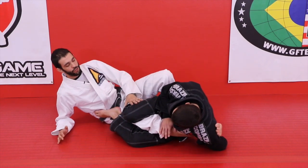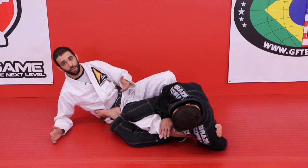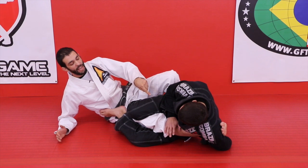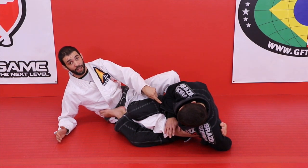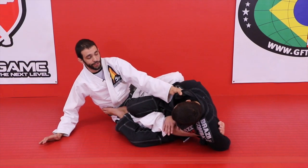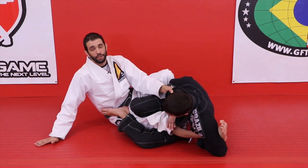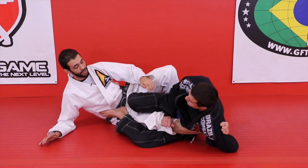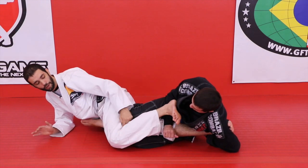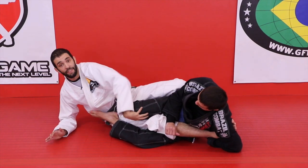So he's going for the straight ankle lock and I may not feel like I have time to get to the collar, although that's a fantastic defense — get to the collar and strengthen your boot. If I don't feel like my ankle is about to explode, I won't do the most basic counter, which is to grab it and kick your leg through as far as possible. What I'm going to do is act like I'm going to run and put the crook of my knee at his knee.